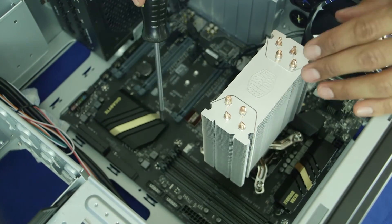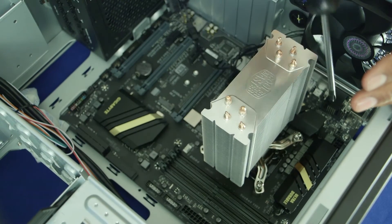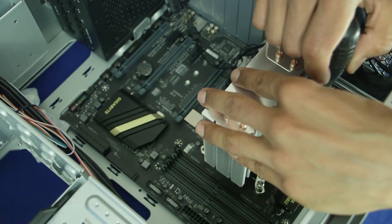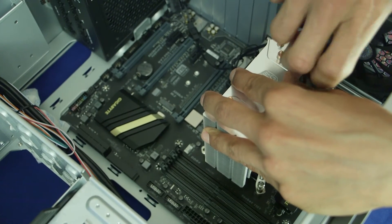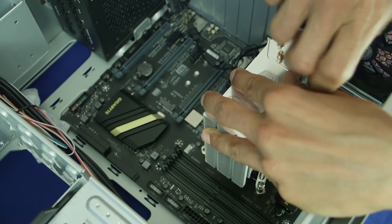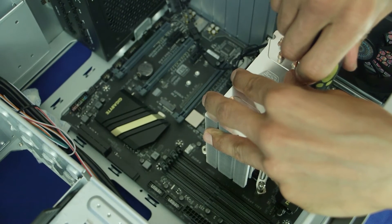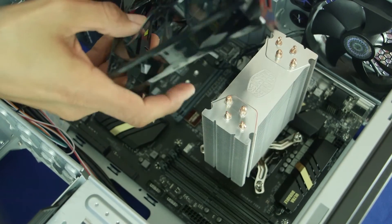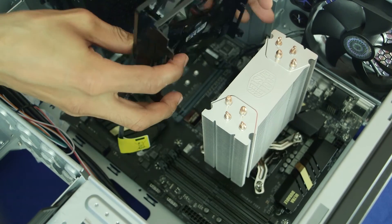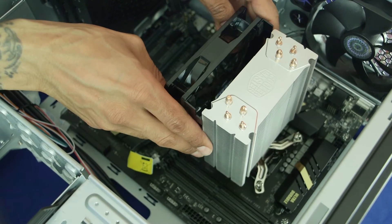You know it's tight when you can't move it anymore — don't force it. We're going to tighten in a pattern: one, two, three, four. Put as much pressure as needed, but when the screwdriver stops turning, just let it go. Do one and two, then jump to three. The last thing we need to do is insert the fan — you can put it here or at the top. I'm going to put mine right here for now.